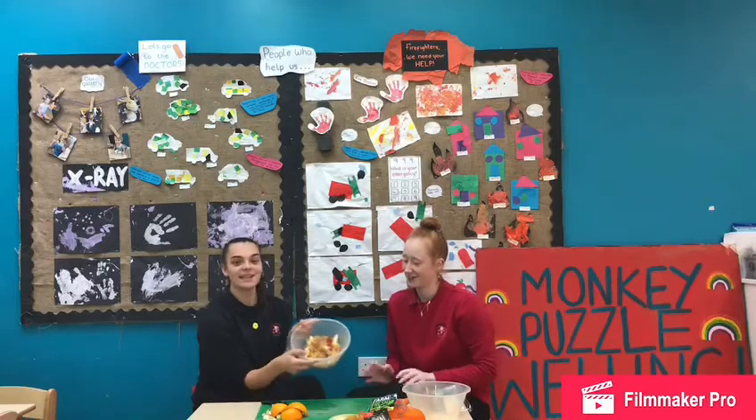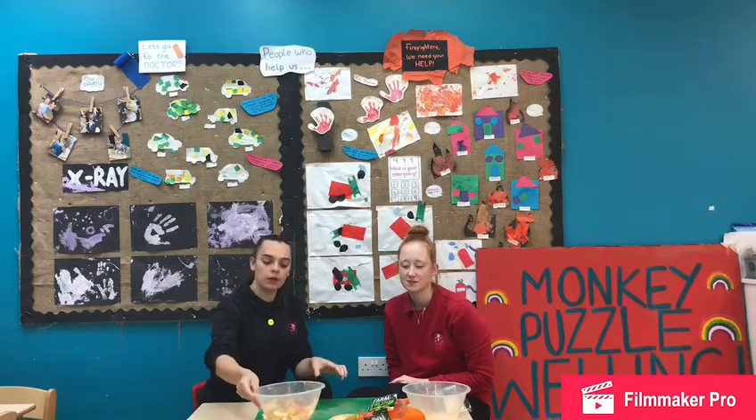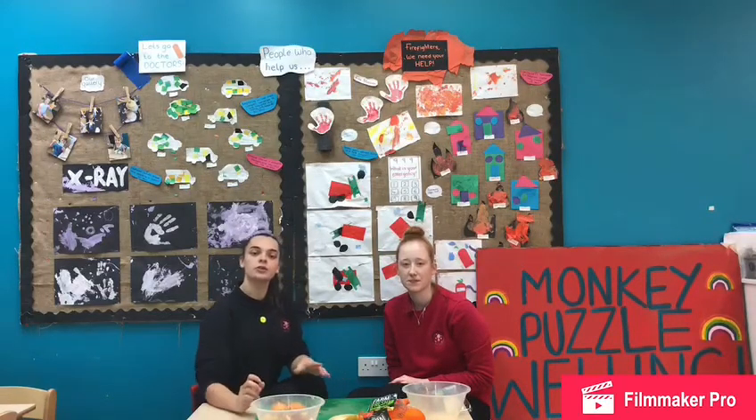And that is our fruit salad complete — the children are going to love this for lunch. So we're going to go and give this to the children for their pudding now. And if you make your fruit salads at home, let us know what fruit you're using and get your mummies and daddies to put pictures on your learning journals and you can tell us all about it.